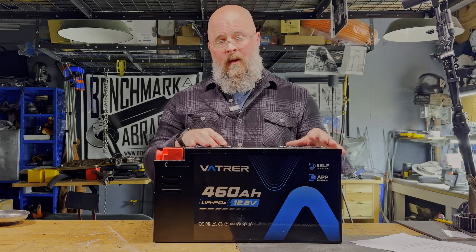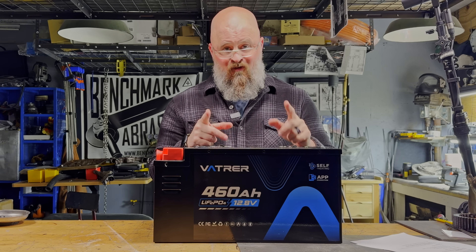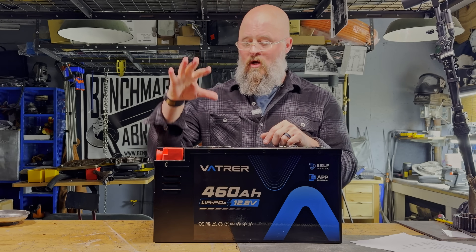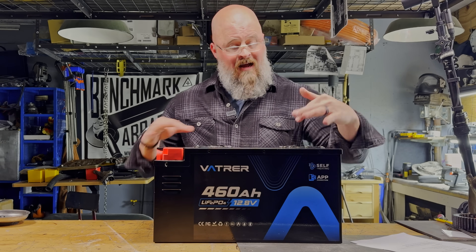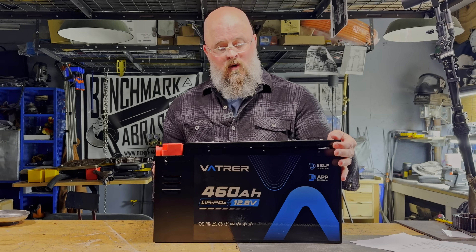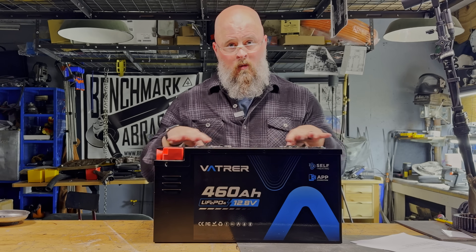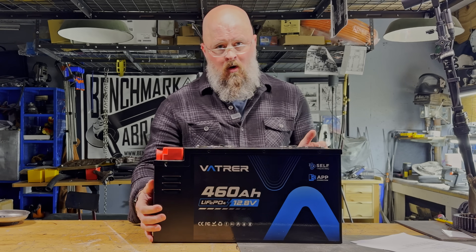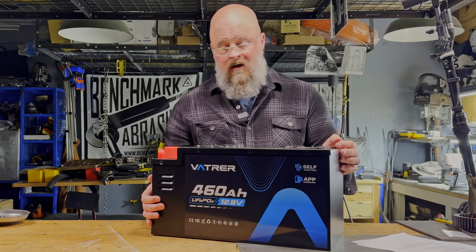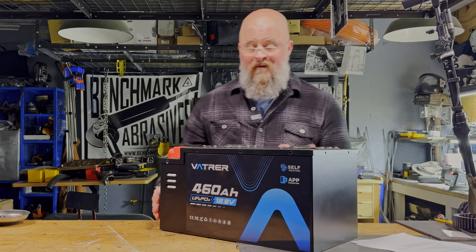This battery claims 300 amps continuous. I have an inverter that can provide a load that large, so let's hook it up, pull a 300 amp load, and I've removed the screws from this lid so I can peer inside. We'll film the interior with a thermal camera to see if there are any hot spots and see how long it can handle 300 amps, since it's rated 300 amps both charging and discharging.